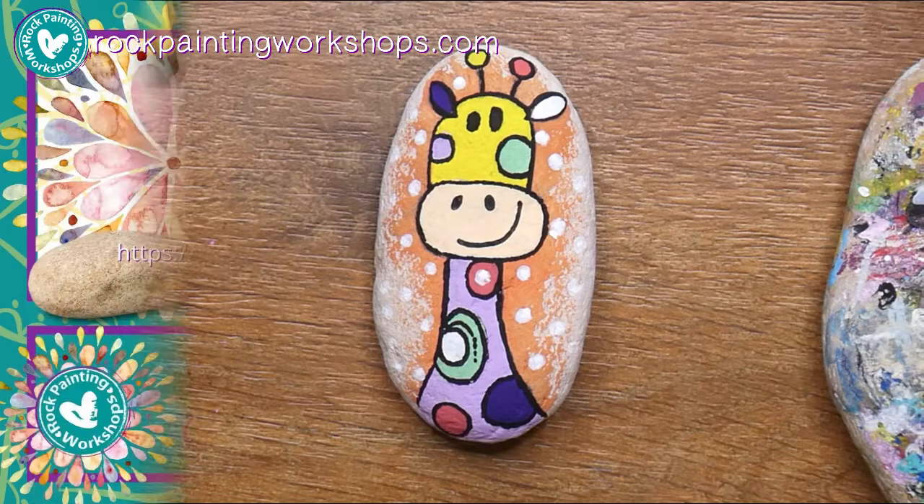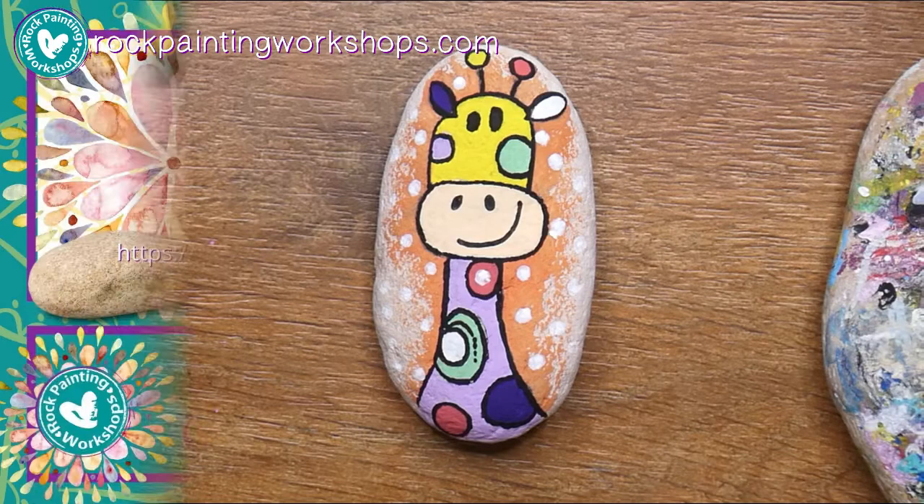Dots on to him and that's it! I'd love to see your bright little colourful giraffe. You might choose to do the monkey, dog or bird - come and share with us over on Reef Rocks Free Workshops and I'll really look forward to seeing your images.